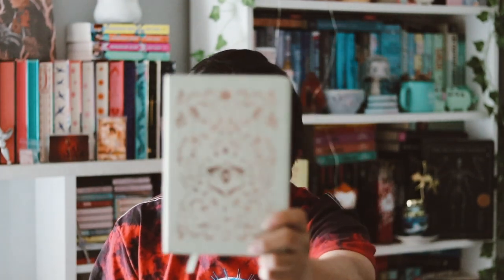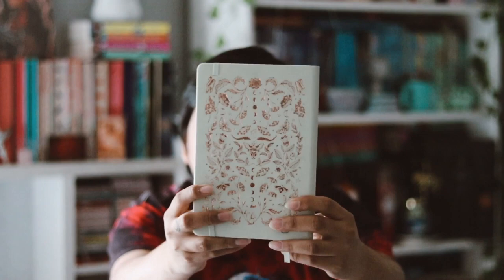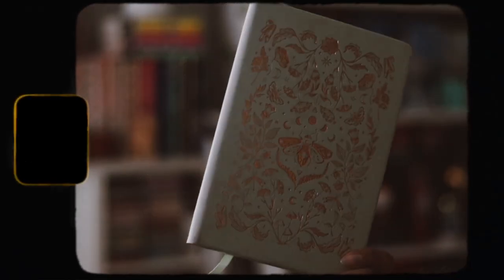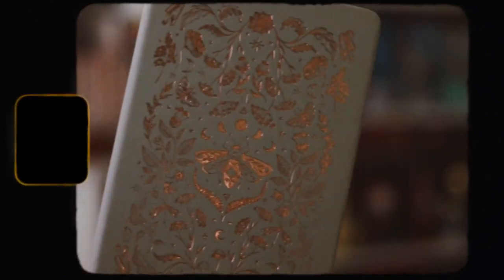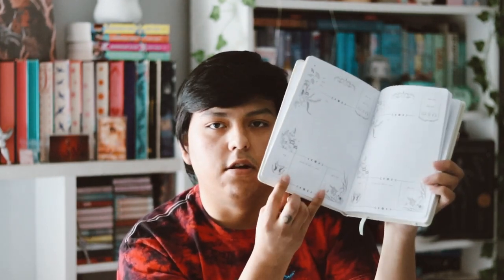The next item is a reading journal planner — look how beautiful that is, that is stunning. I really love the detail and the pattern they've done. It's very pretty. Every single page is the same layout: you have the title, the author, the genre, the release date, the days you read it, and then you can check off if you physically read it, listened to audiobook, or used an e-reader.